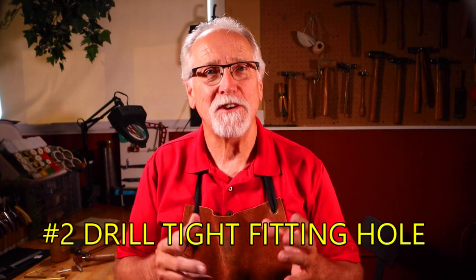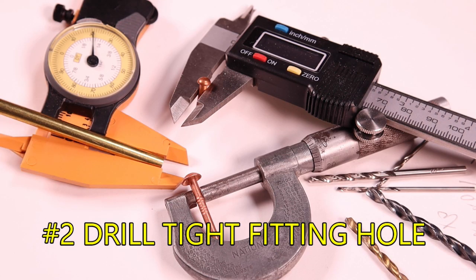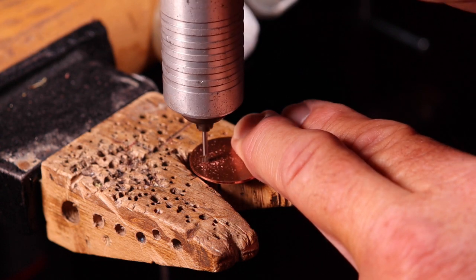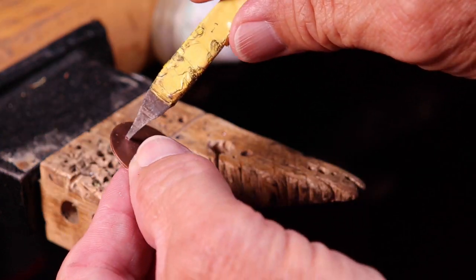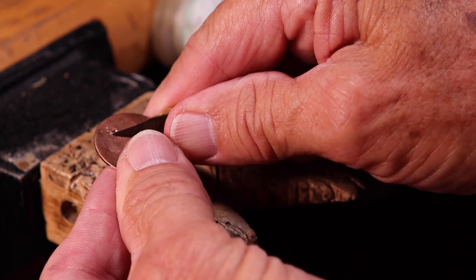The second secret to perfect rivets is drilling a tight-fitting hole. Measure your rivet diameter with calipers or a micrometer, then find the matching drill bit size. If you don't have the exact fit, choose the drill bit that is smaller than your rivet diameter and rotate your drill bit or ream out the hole with a scraper to fit the rivet size.